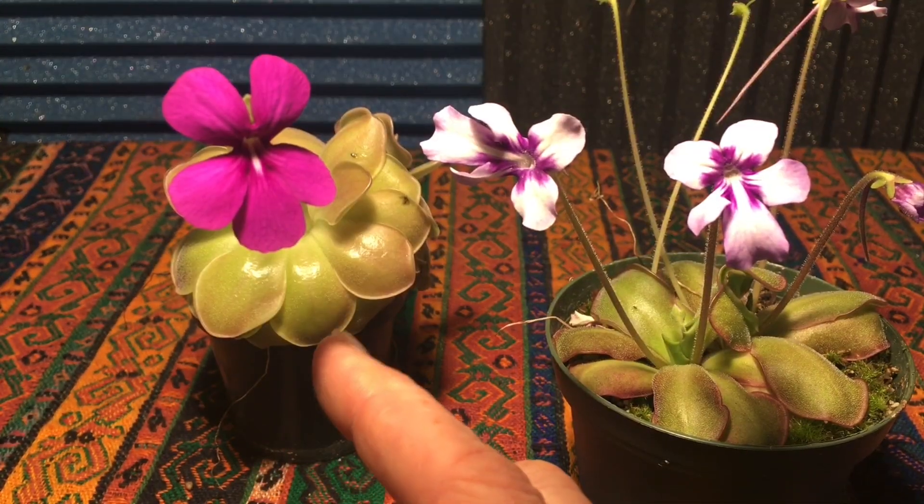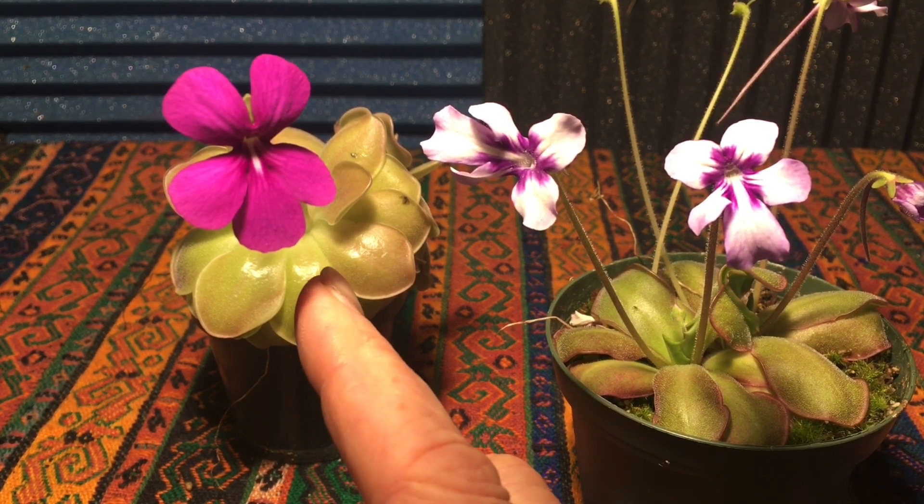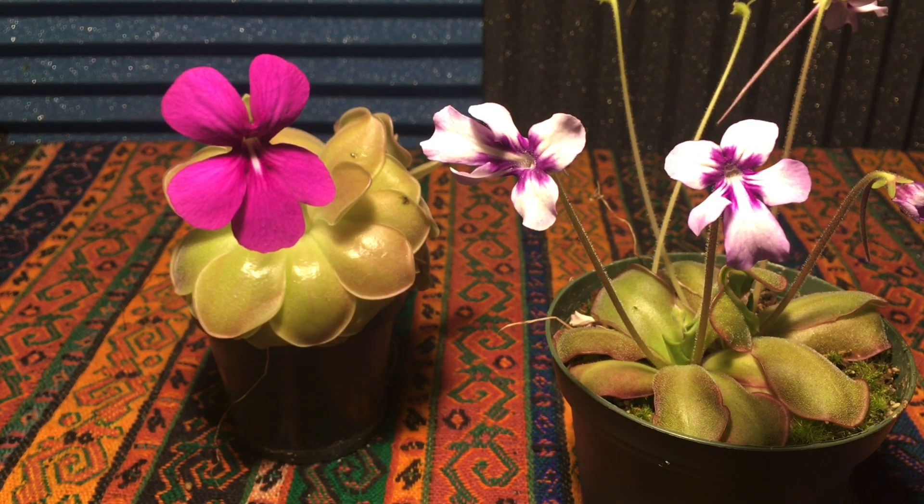The plants I've chosen today are Wazer — or Weezer, as some people say — which is a hybrid between Ehlersy and Morinensis. Normally I don't pick a hybrid as my first choice because some hybrids are already sterile. But Wazer is a really fertile one — it's been both the seed parent and pollen parent for a lot of really nice hybrids.